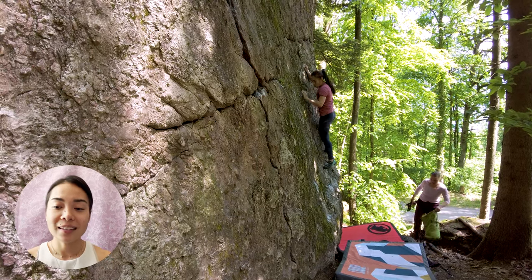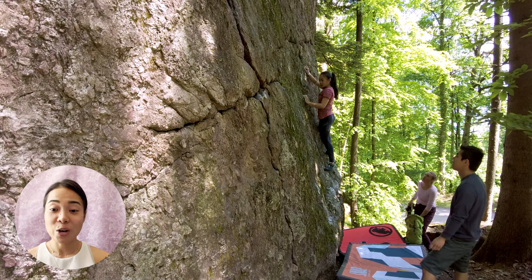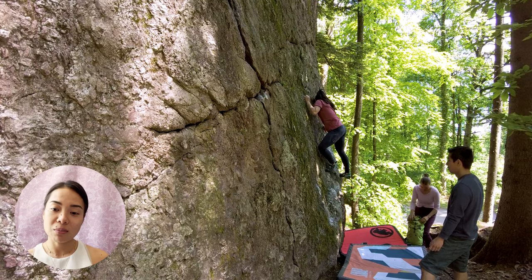Once I've got over to the other side, it's all about slab climbing now. I gotta work more with my feet here until I reach the crack section where I can finally rest my feet a little.